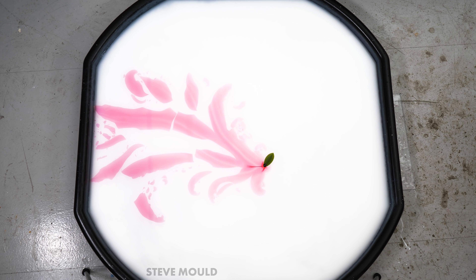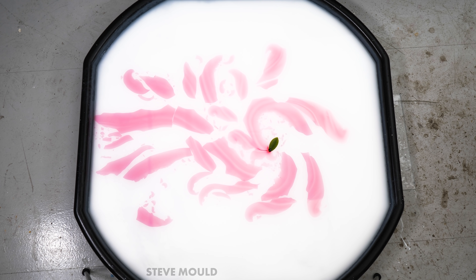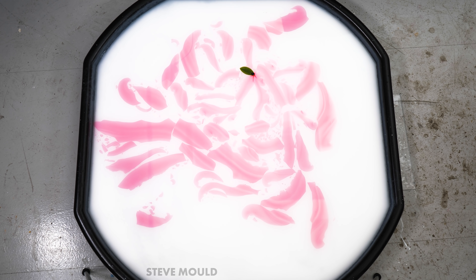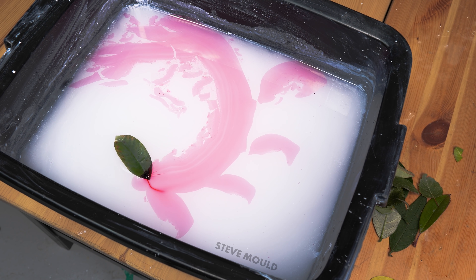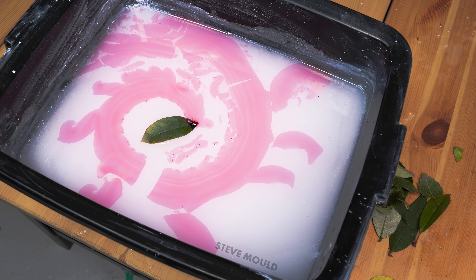I saw a few posts on Reddit and I thought it'd be cool to find out what's going on. I originally thought it'd be a good idea to do the experiment on milk because then the ink would stand out better, but I thought that could get gross really quickly. So this is actually titanium dioxide swirling around in water, and it works really well with the ink from a red ballpoint pen.